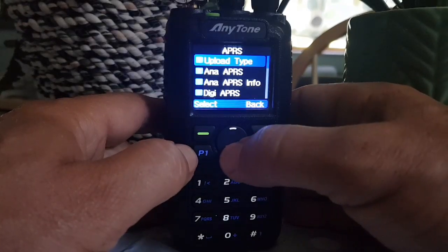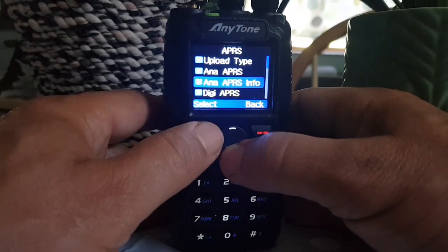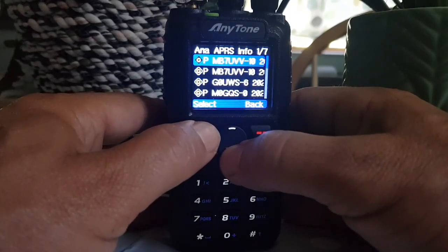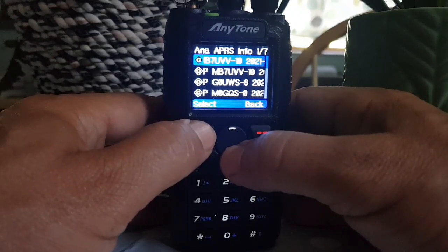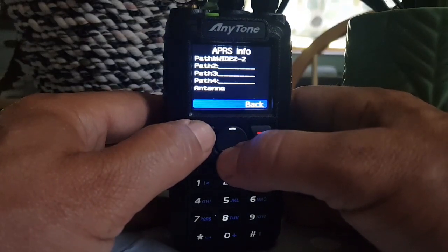We haven't got a lock, which is quite annoying. Here's all the stations we've been receiving. MB7UVV — select it and then we'll scroll down.